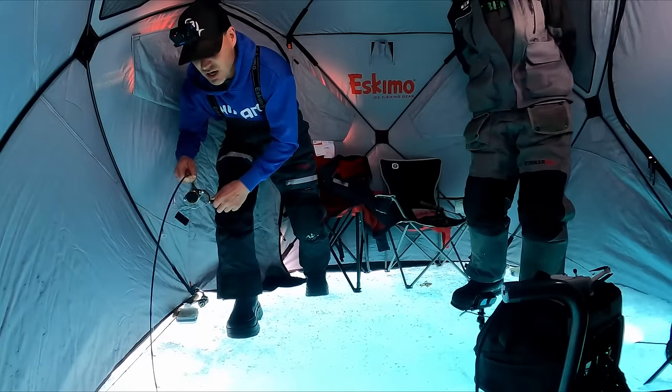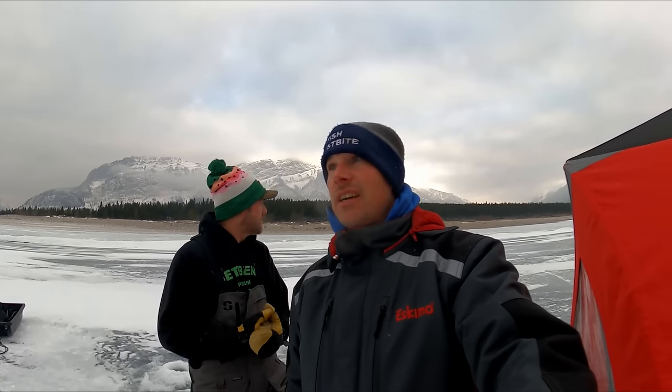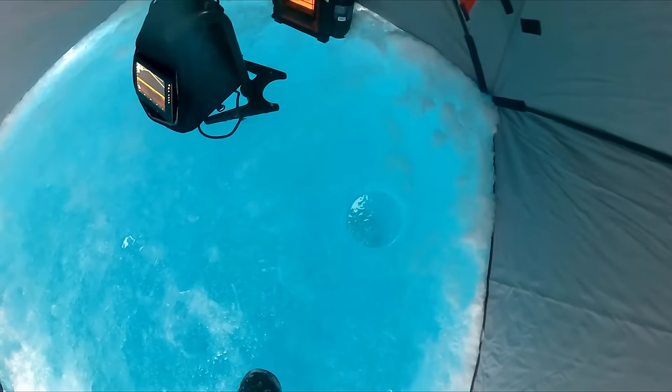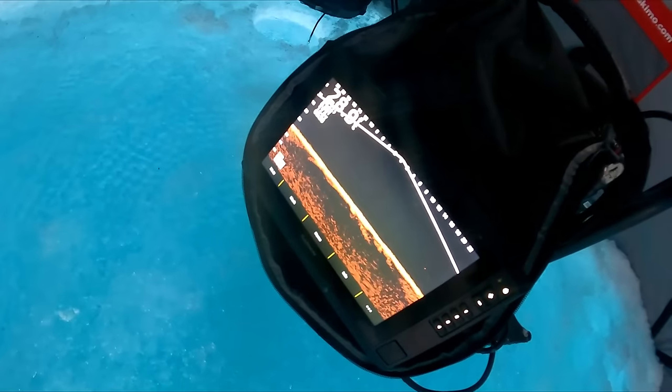Welcome back! Today we are fishing at Abraham Lake. This is my friend Barry, and we did about a 4k hike in — that was a long walk. We just got set up. It's freaking beautiful out here, the scenery is absolutely amazing. I've tried to do this trip for a couple of years now. Our target species are lake trout and gold trout. Look at the ice color — beautiful blue. We're set up in 29 feet of water.